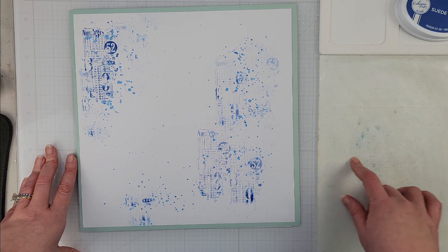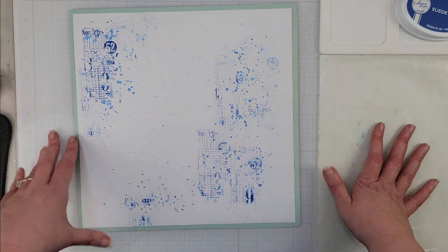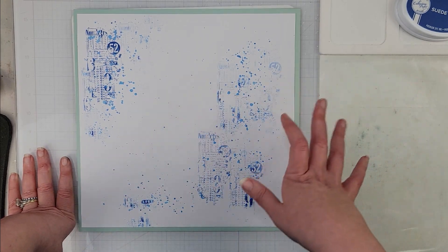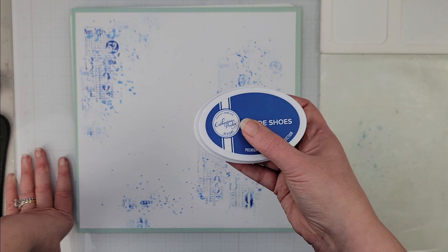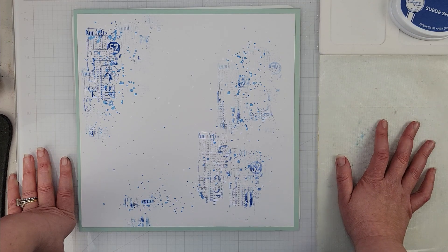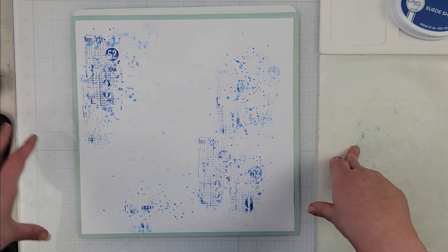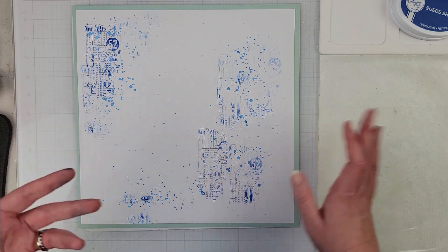Once I had that done, I put a little bit of the Suede Shoes ink on my mat, added some water, and used it to make splatters. This is great if you don't want to invest in a whole bunch of ink sprays — if you have inks like this, you can put it on your mat or a piece of plastic, add some water, and make your own splatters that match that ink color perfectly.